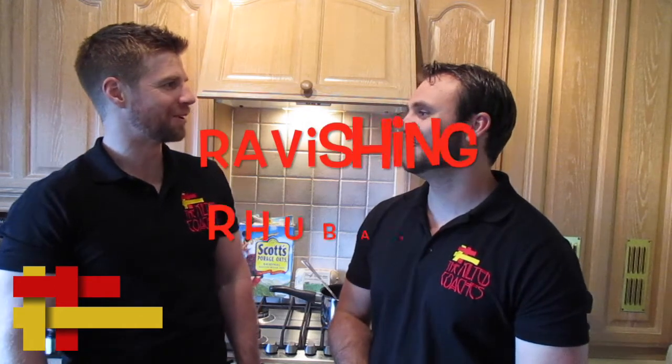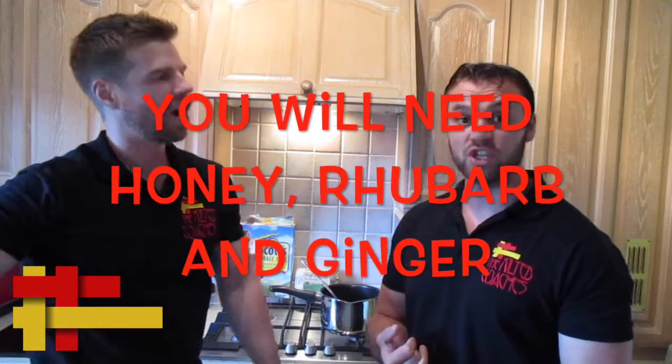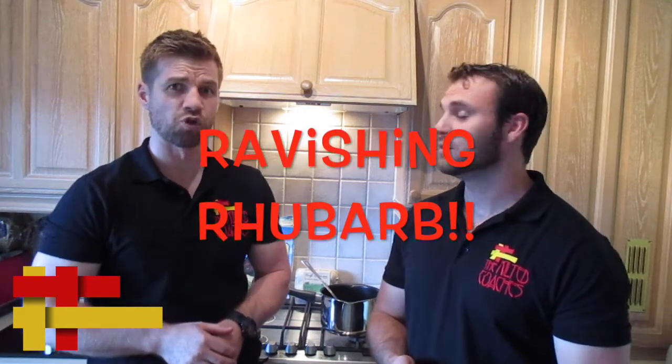52 ways to do porridge this week. Ravishing rhubarb — we're going to call this honeyed rhubarb and ginger porridge, which we'll call 'Ravishing Rhubarb.' Now let's get stuck in.